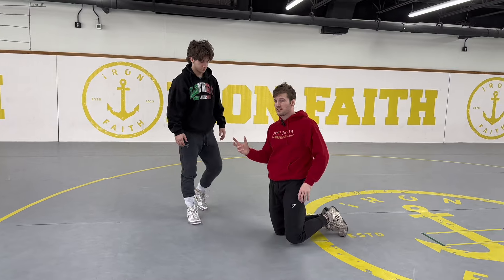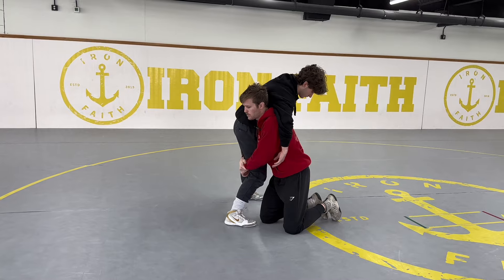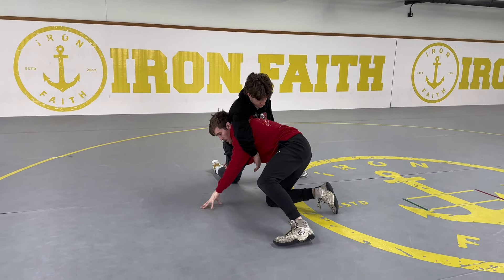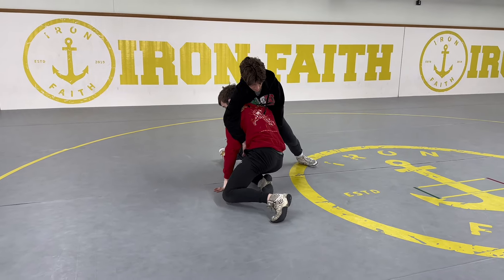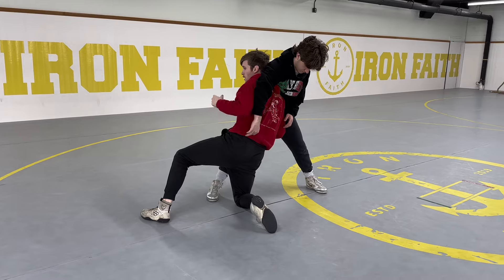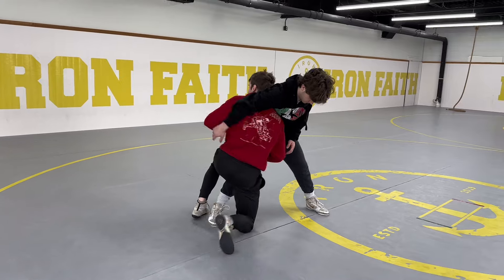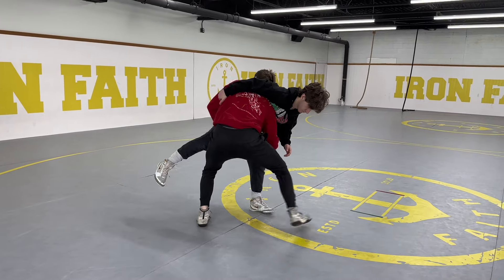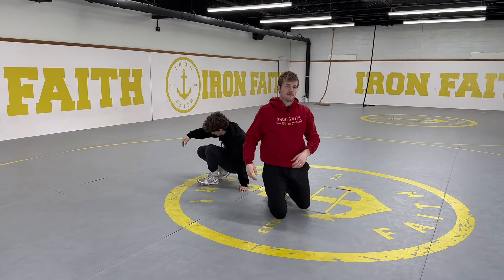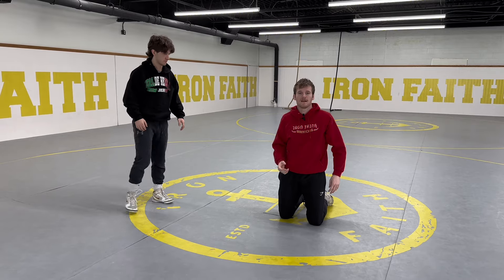There are other finishes too — I have other technique videos explaining all the different finishes. When they sprawl, I post if I need to, push off the foot that's up, slide myself in and fix my posture. I always try to finish on my feet first, then do the mat finishes if that doesn't work. I come up, drive right through, and get the takedown. That's the basis of recovering and finishing the takedown.